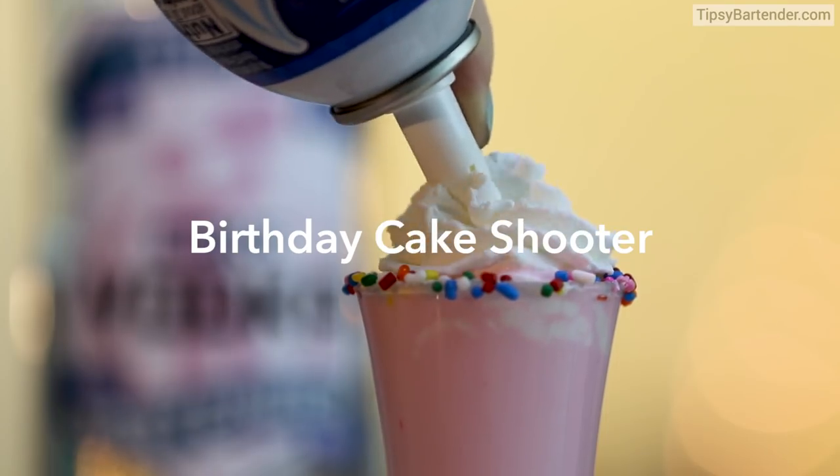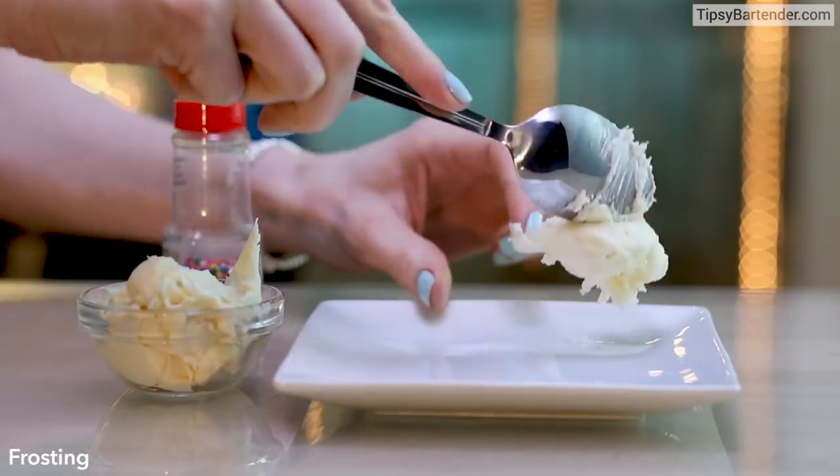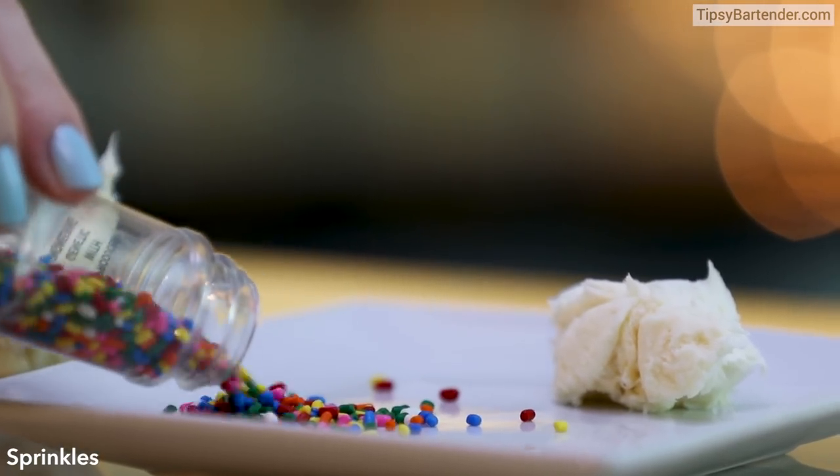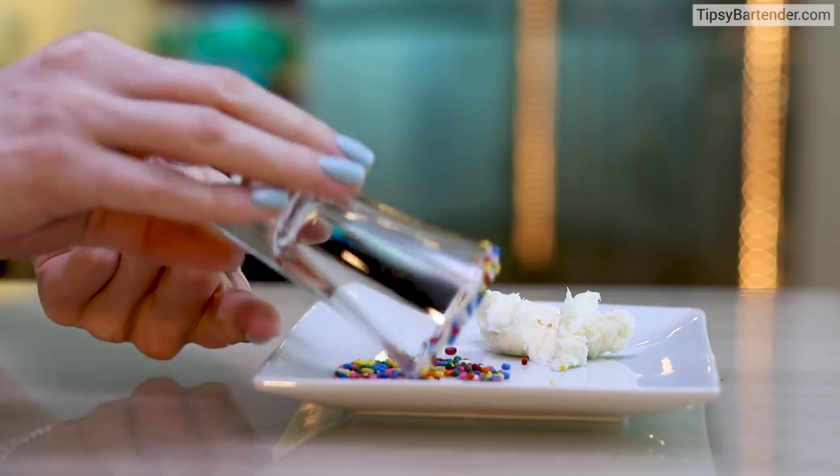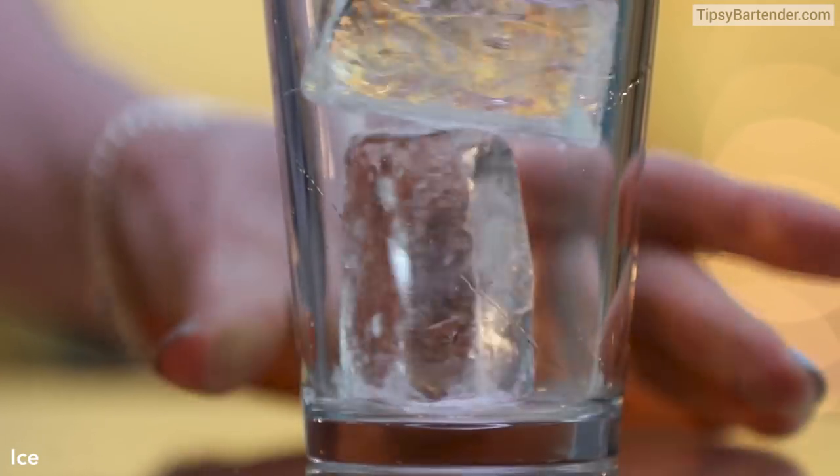Ladies and gentlemen, this is the birthday cake shooter. Frosting on our glass, some sprinkles. Here's what you do — sexify the glass with that frosting, stick it in the sprinkles, and we are good. Now let's get down to the mix.